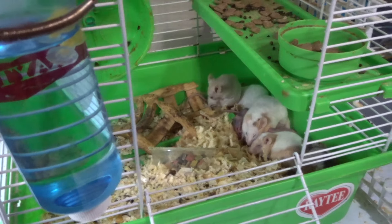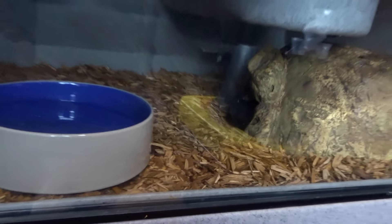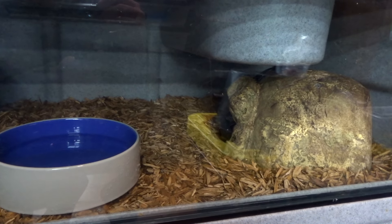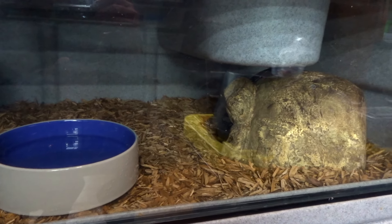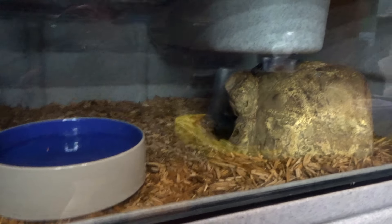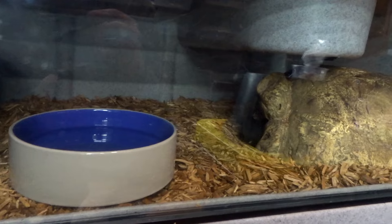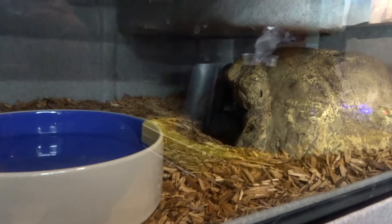Fluffy's settling in nicely — she's in her hide where she spends most of her time, just chilling out, still getting used to the new surroundings. But she's eating for me, which is a good sign, and she had a good shed for me. So just a quick little update on Fluffy.